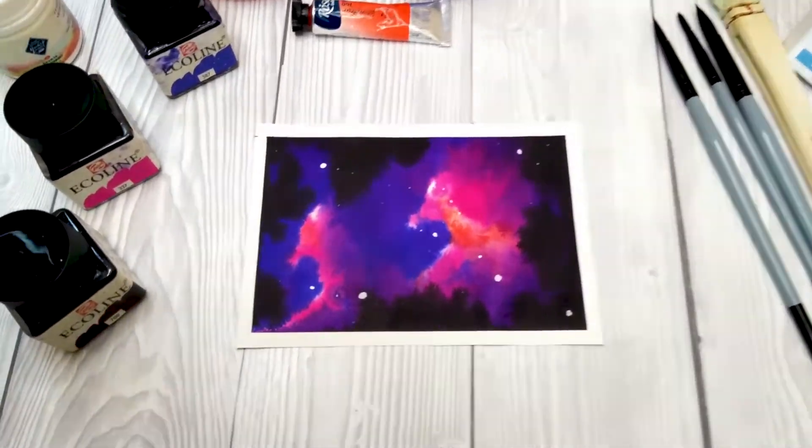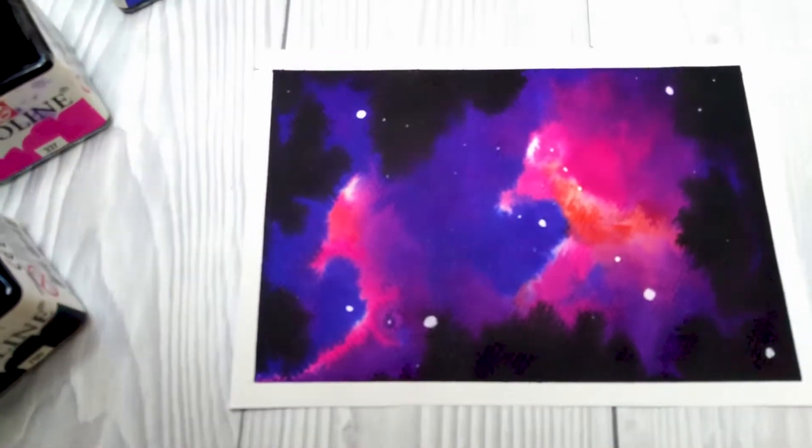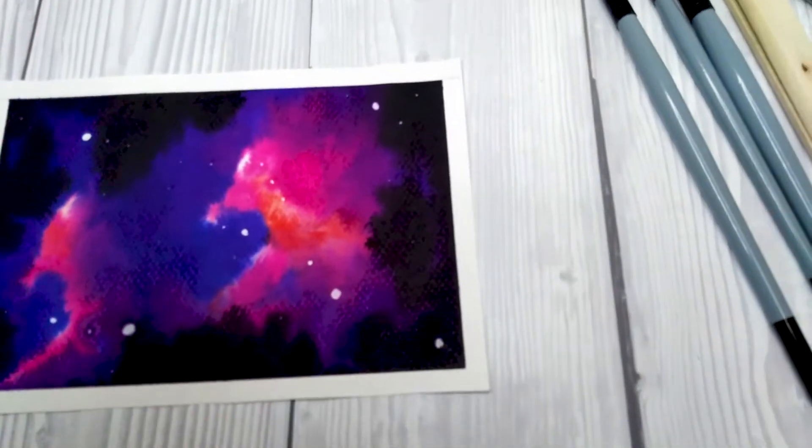Hey, I am Maya Galeas, I am a watercolor artist and illustrator.